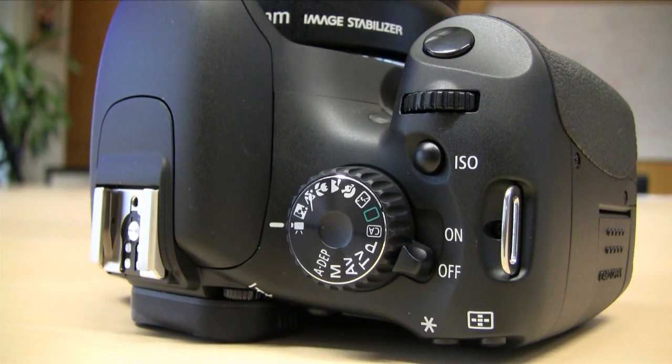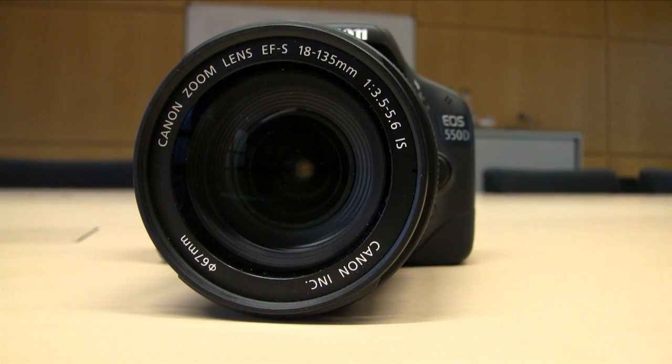On the top command dial, you'll find a dedicated function for movie control. This camera has fully manual movie control with selectable frame rates ranging from 60, 50, 30, 25, and 24 frames per second, covering both NTSC and PAL.